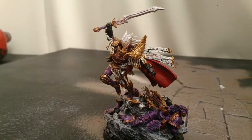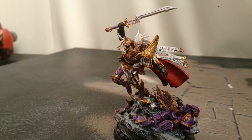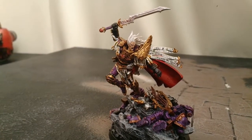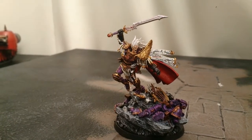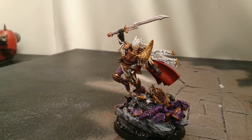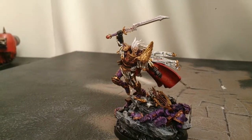So yeah, I hope you like this showcase of Fulcrum. This is the secret Primarch project that Paul was on about in one of his videos. If you liked this video and you'd like to see more of my painted models, please like and subscribe and I'll see you soon. Bye.